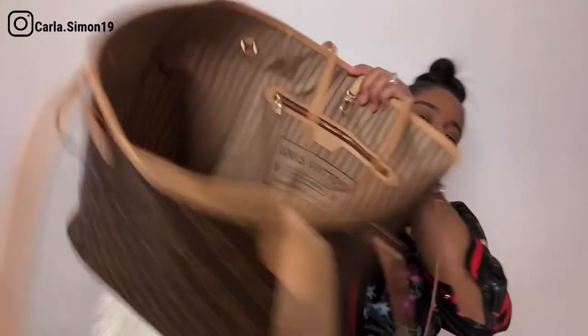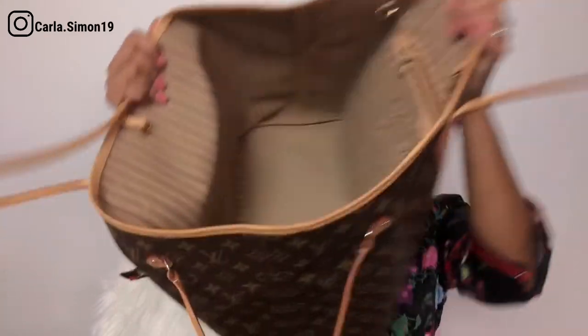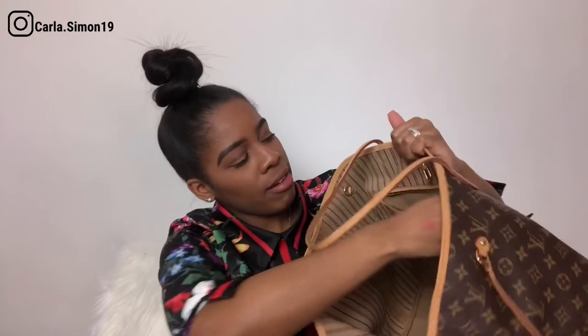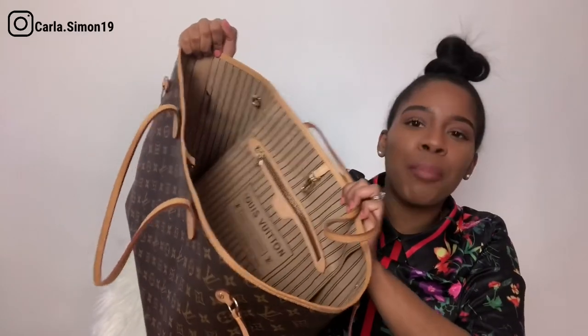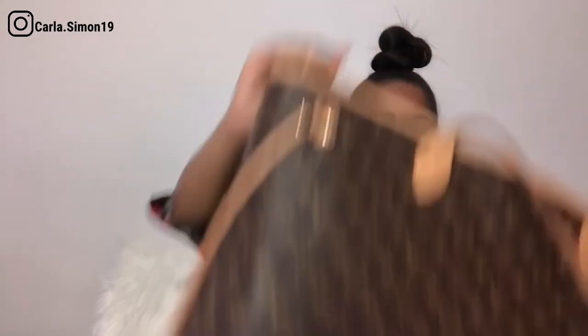I put all the stuff back in the organizer, but I want to show you the inside of the tote. It's pretty big and there's a little built-in pouch that says Louis Vuitton where you can put some stuff. It's a tote, so there's not much to it — it's like a black hole, everything just goes in, which is why I like the organizer because it's easier to find things.